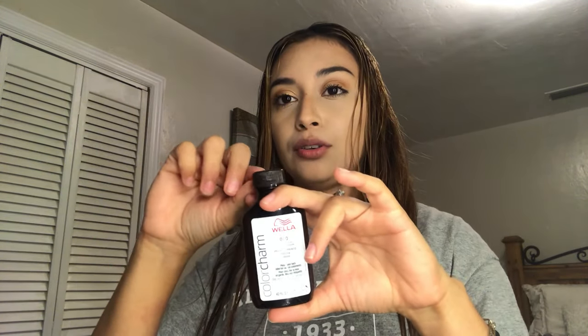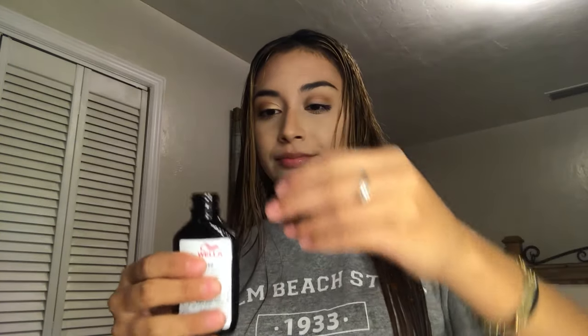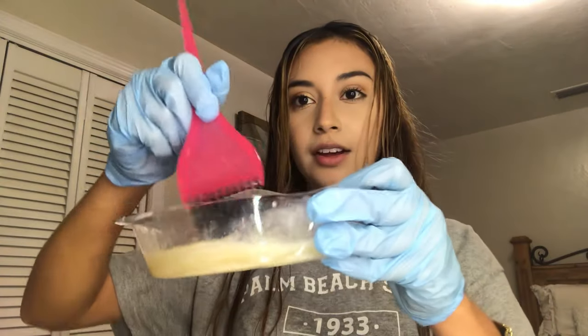For the cooling violet, it says you can add two to four capfuls. I went ahead and added some. I've mixed it all together and now I'm going to start applying it to my hair.